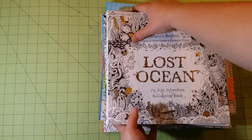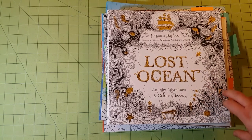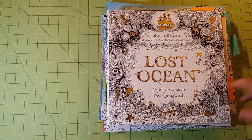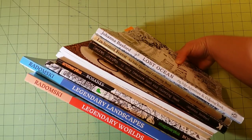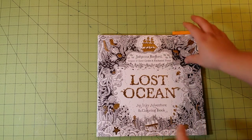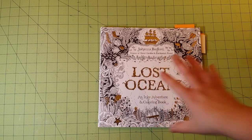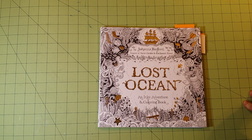I'd like to show you guys different tests of mediums that I've done on the paper for each of my books, and I think this is going to be kind of fun. I'm going to show you pictures I have completed and pictures where I've tested the mediums, and give you an idea of what mediums work best for what books.